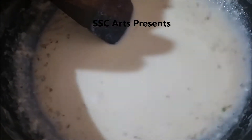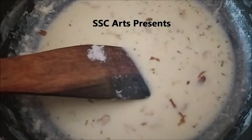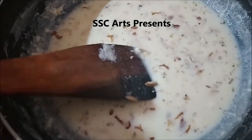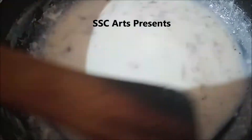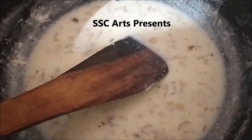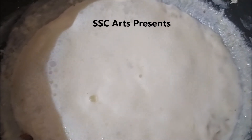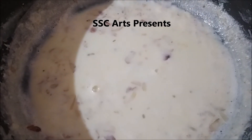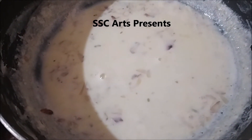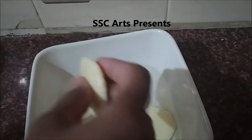Add cardamom powder as per your taste — you can skip this if you don't prefer the flavor. Add finely chopped badam; you can also add pista and kaju. If you cook it longer it becomes a thick rabdi, but here we cook it just until it boils and reaches a slightly thicker consistency, then turn it to low and switch it off.